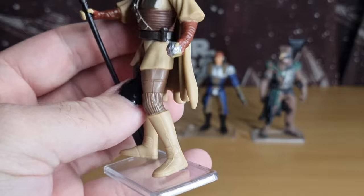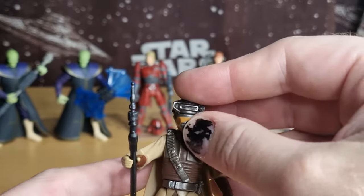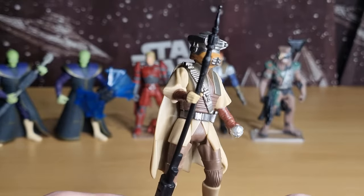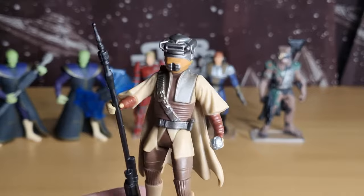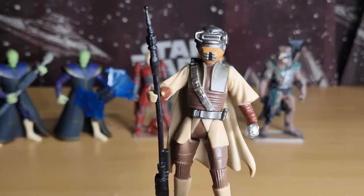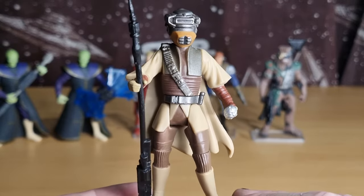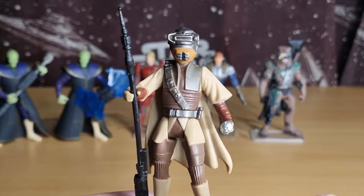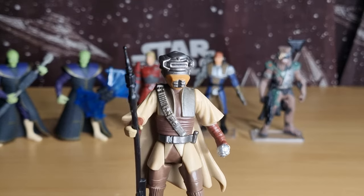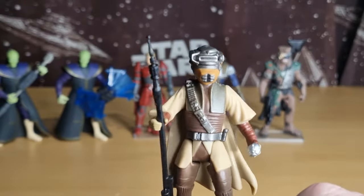This is a cool figure — I'm glad to finally add this one. I think the next step for my Shadows of the Empire collection is the swoop bike, and then possibly the IG-88 and Darth Vader two-pack, although I'm not sure those figures are any different from the single releases. I'll have to do a little research before I bite the bullet on that pack — it'd still be cool to have. I'm pretty sure that's it for Shadows of the Empire.